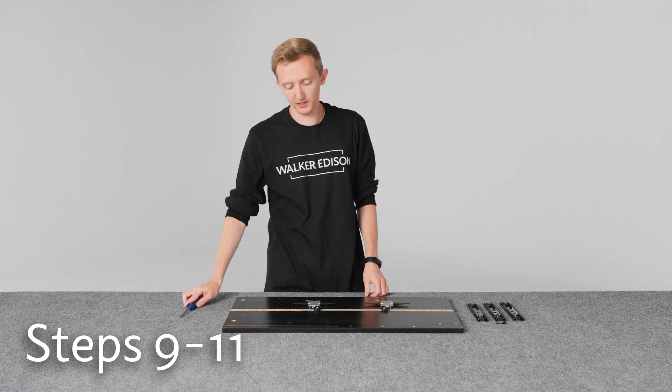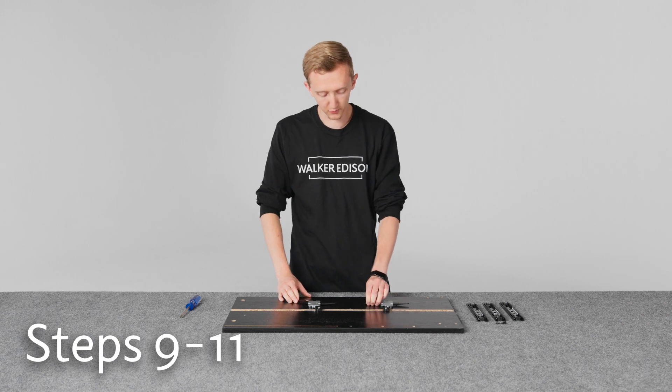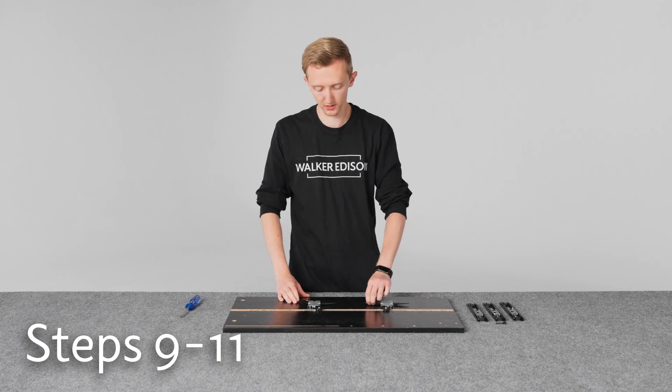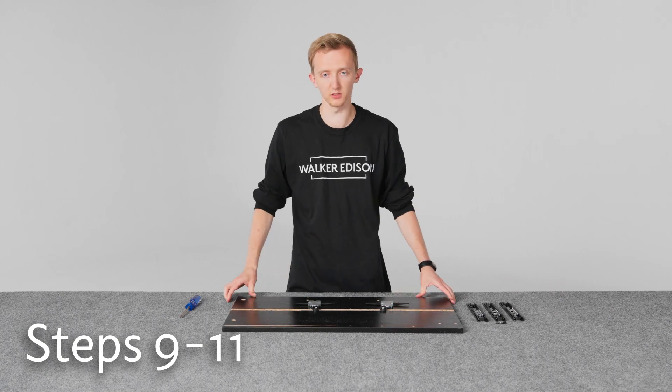And then we can double check that the mechanism is working by flipping one of the sides. If we can't flip any of the other wings, then we should be good. Try the other end — and we're good to go.